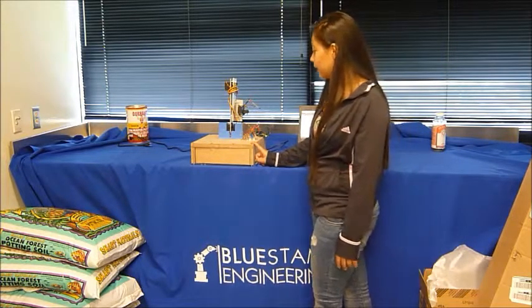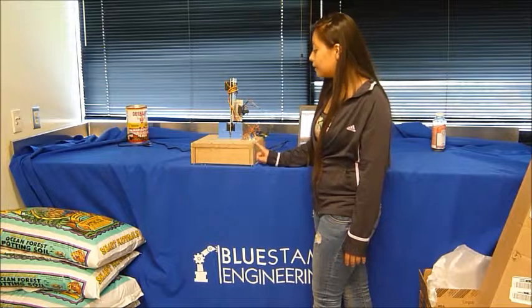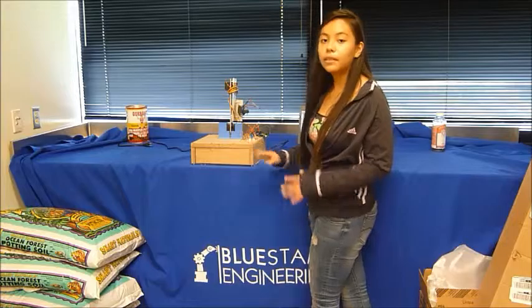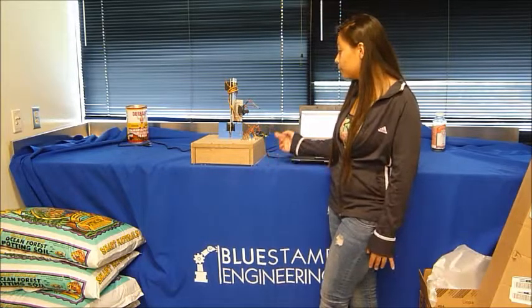As you can see, I have added a box to mount on the robotic arm to balance the weight of the robotic arm.